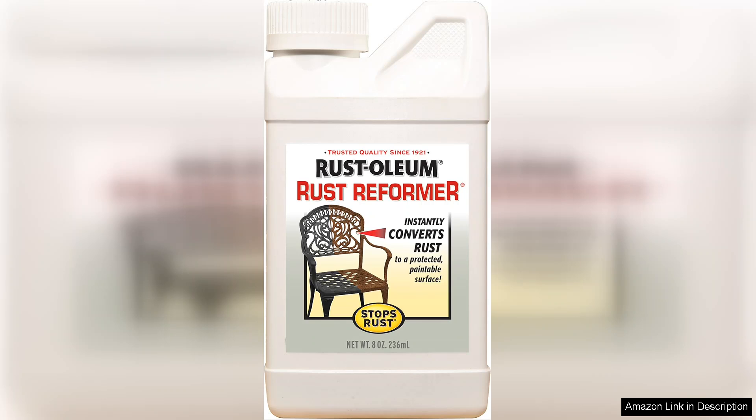The consistency of the formula allowed for smooth application, and it dried relatively quickly, allowing me to get back to my project without long downtime.